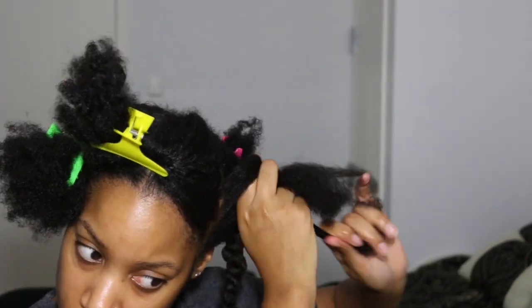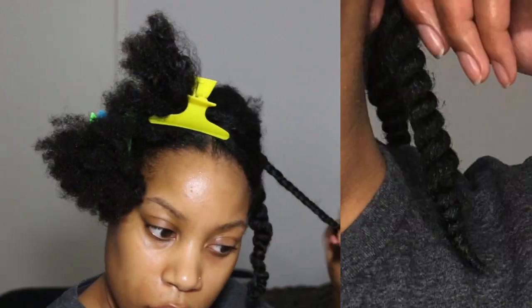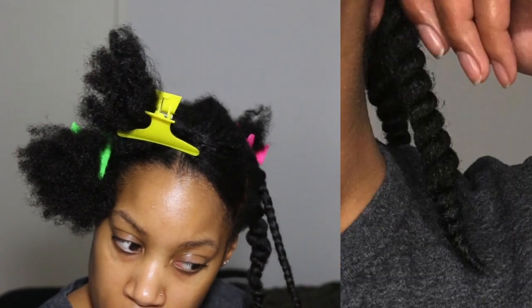Unfortunately I lost the footage of what the finished twists look like, but imagine this image here all over your head. You can even rock the twists like this for a while before taking them down.